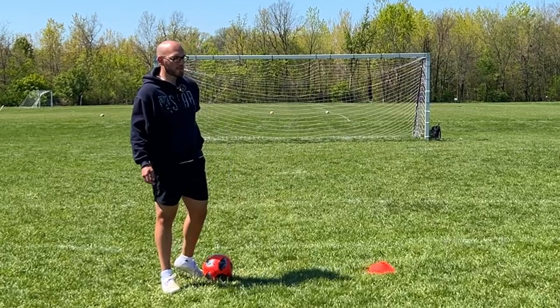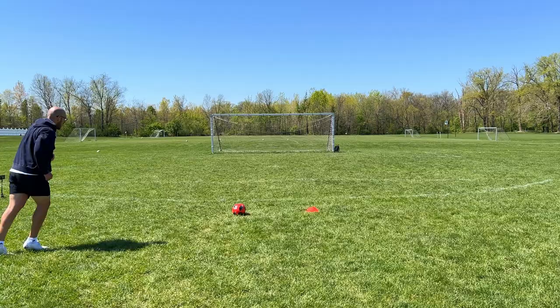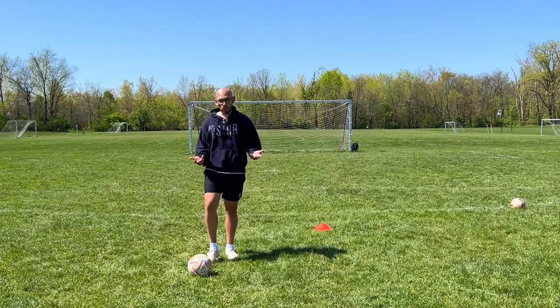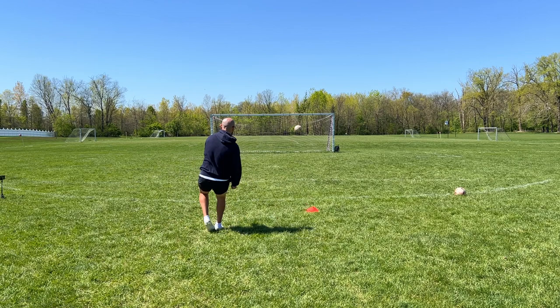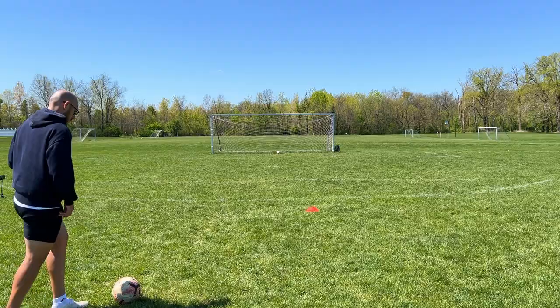Also try not to strike too under the ball, because that happens. Try and hit the ball right smack in the middle for a power shot. You could also try some rolling shots. Practicing with these, you just want to roll the ball forward and then step and shoot with your laces. I personally think it's a lot easier for me to hit a power shot when there's a rolling shot.